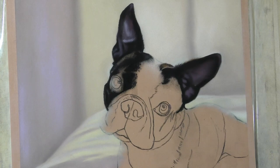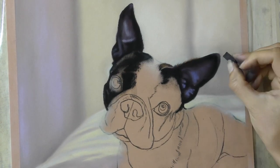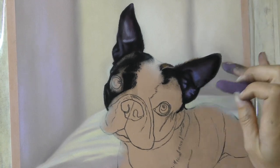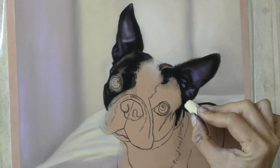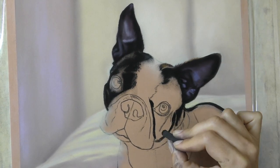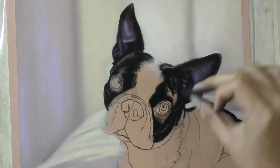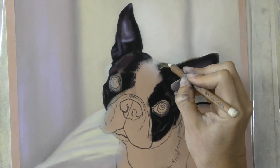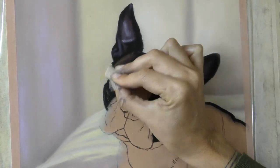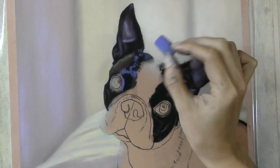That's something that I go into lots and lots of detail on in my Patreon tutorials. Quite a lot of my tutorials are showing people how to create backgrounds and the entire process involved with that, as I love to include backgrounds in my portraits — just adding more to the story and making it more of a painting rather than just a portrait.